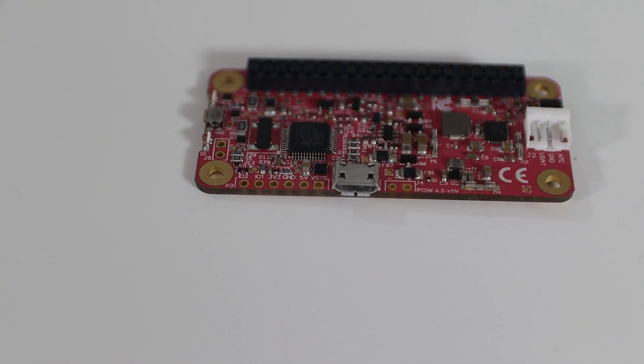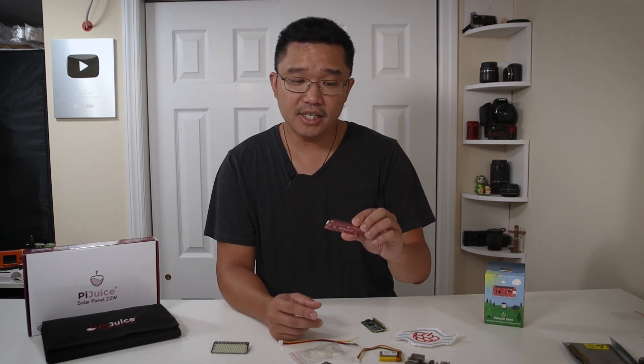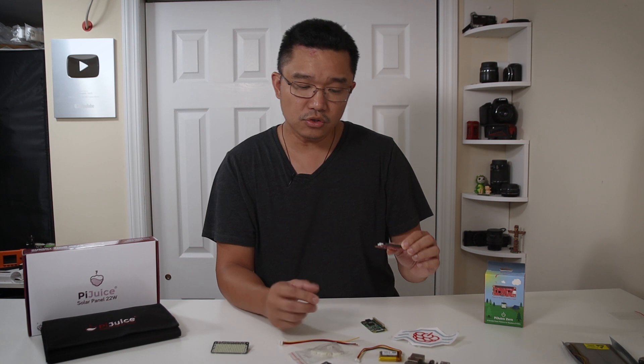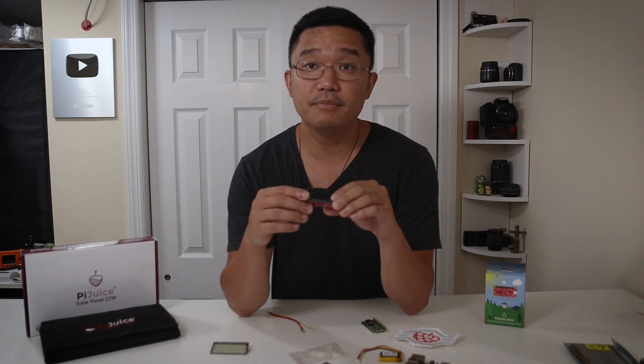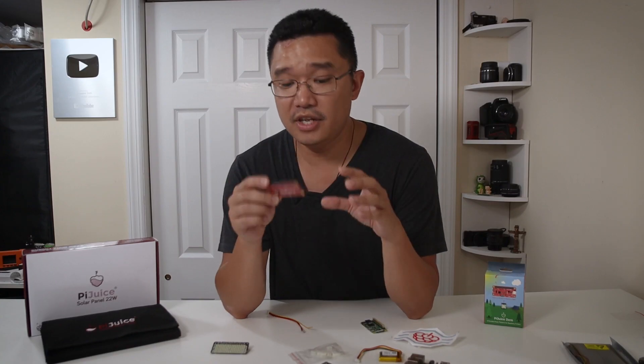On the bottom side of the board you have a micro USB for charging and powering the Pi Zero. On the right side you have a three-pin connector where you plug in a battery, and they also include a little harness so you can plug in your own battery if needed.